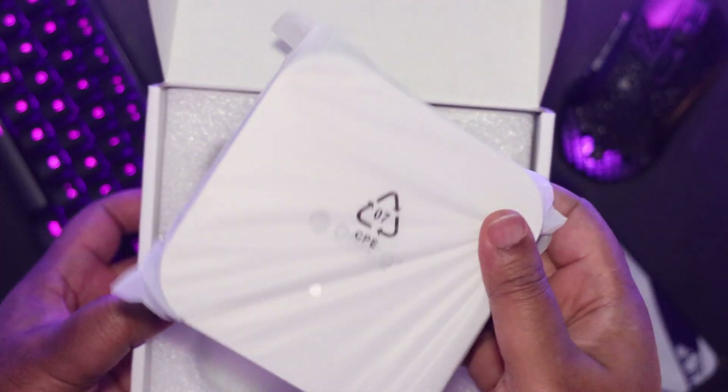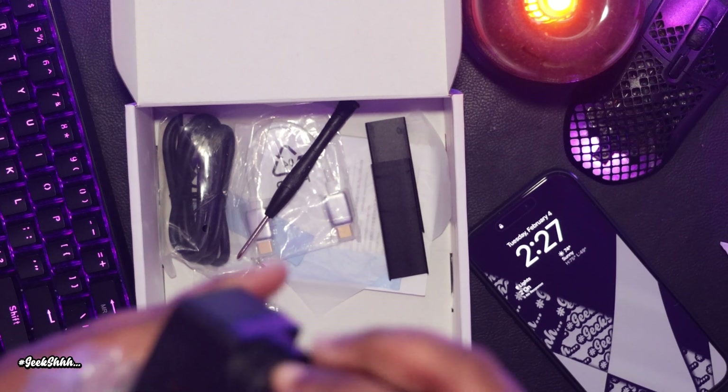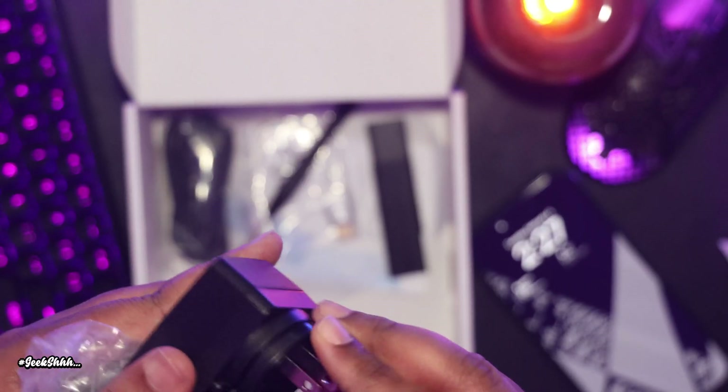So in the box you get the Mini Link, your adapter for whichever country you're in, as well as the power brick. During testing I did see this pull up to 16 watts at peak and 11.5 watts at idle.